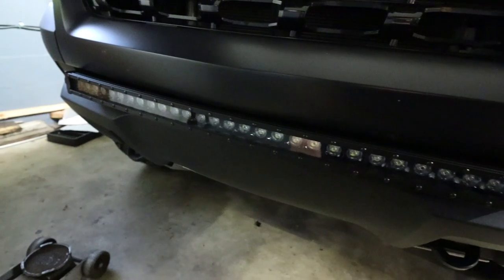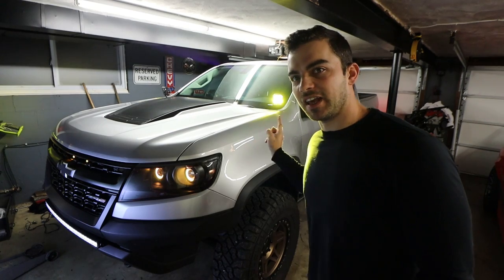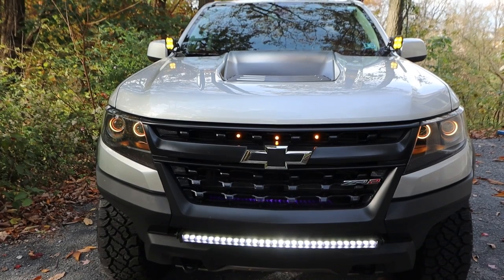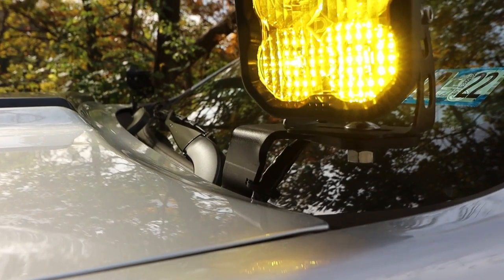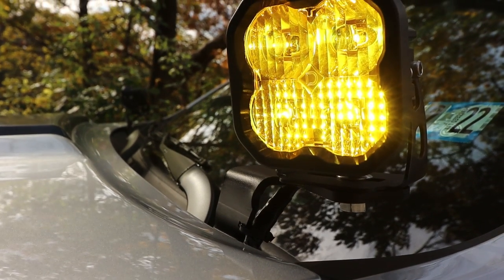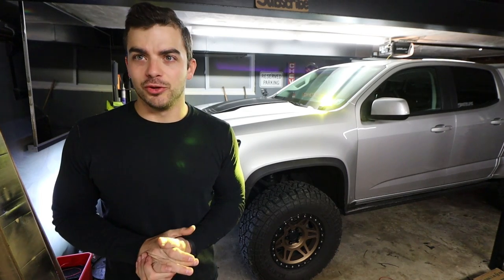Additional lighting in your off-road build is a must-have. I'm going to show you the easiest way to wire up a whole bunch of lights safely and cleanly. You can't get lights like this on your truck, your side-by-side, your SUV, your Jeep, any of that, and just wire them up to a bunch of random switches and relays that come with this stuff. It doesn't look good, it's not clean, it's more prone to failure, and it's a lot harder to install. If you're going to add lighting to really any vehicle, do it right.